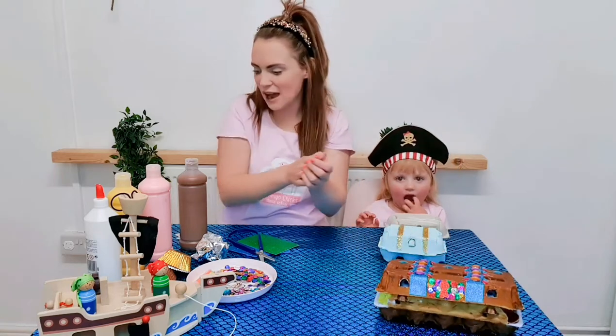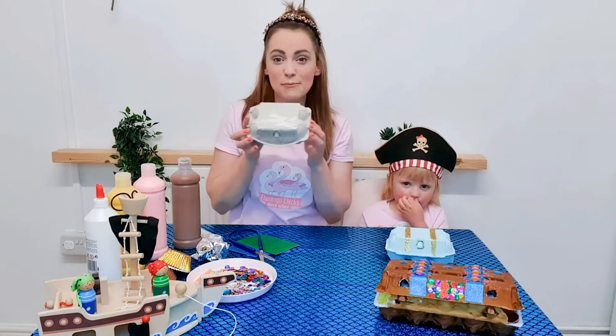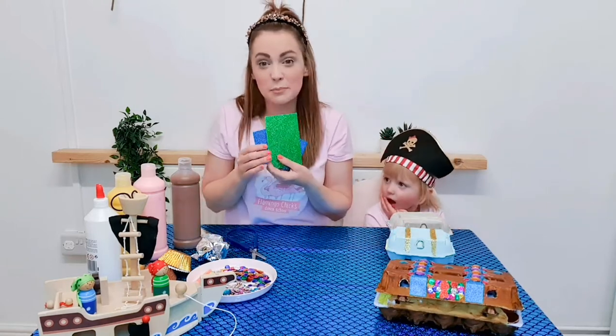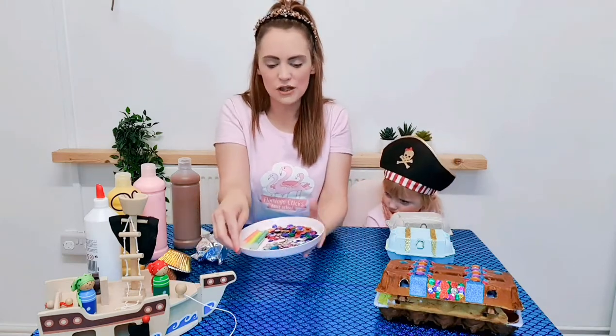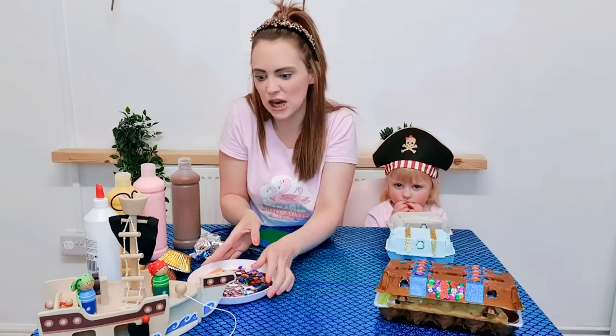So for today's craft you're going to need some paints, an empty egg box, some sparkly paper and scissors, and lots of special gems and glitter to accessorise our treasure chest.